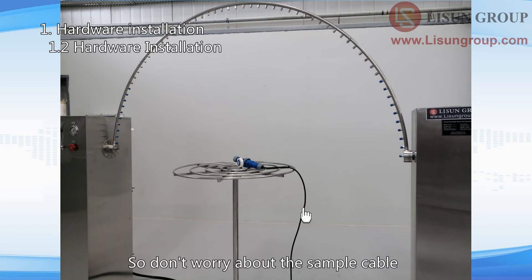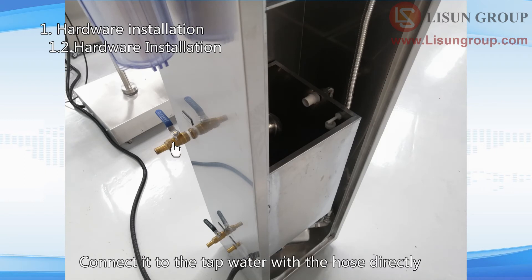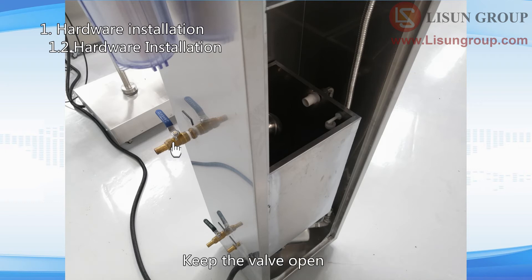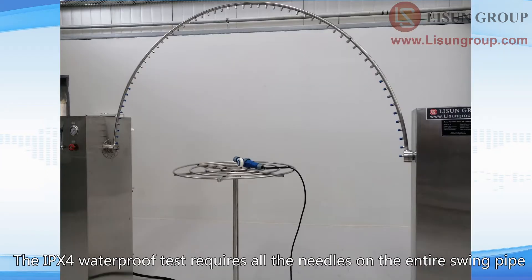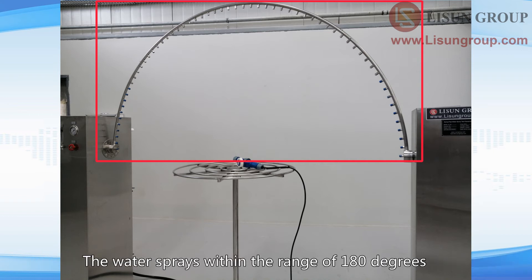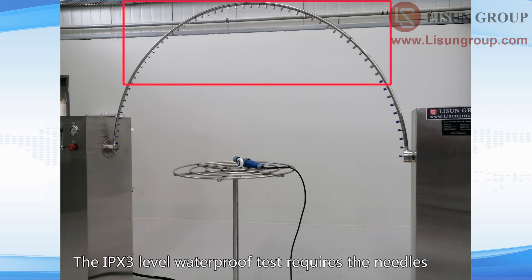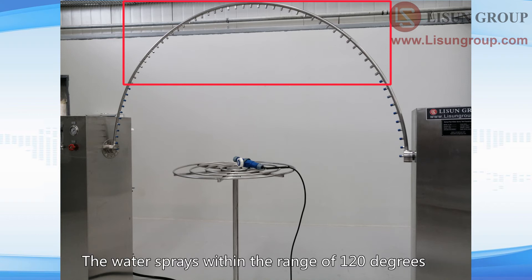This is the water inlet of the water tank — connect it to the tap water with the hose directly and keep the valve open. This is the water outlet — keep the valve normally closed. The IPX4 waterproof test requires all the needles on the entire swing pipe, with water spraying within a range of 180 degrees. The IPX3 waterproof test requires needles within the range of 60 degrees on both sides of the pipe center, with water spraying within a range of 120 degrees.